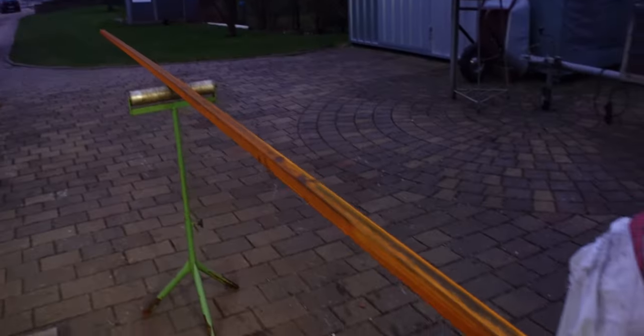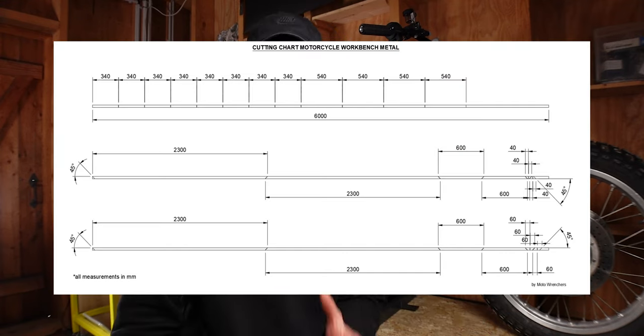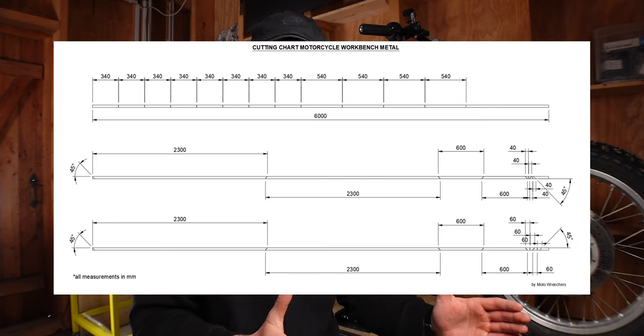Material-wise, we start with the square tubing. The square tubing I've used is 30 by 30 millimeters and has a wall thickness of two millimeters. Here in Germany, if you commercially buy steel, you get six-meter-long square tubes. So I tried to stick within that and calculated all of the pieces so that you can cut everything out of three times six-meter square tubes. I've included a cutting chart in the plan so you know exactly how to cut your raw material to get all of your workbench pieces.